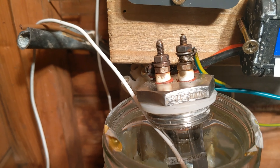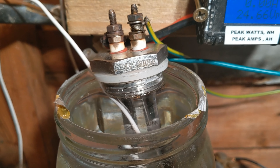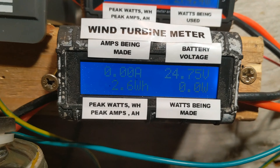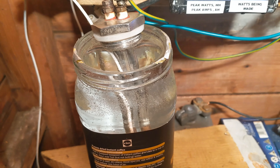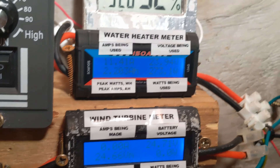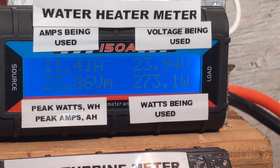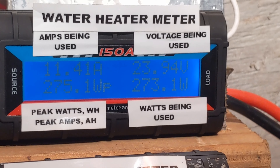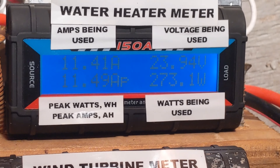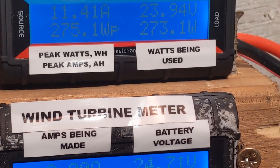I'll come back in 10 minutes. Let me just see what the time is — it's 1:29, so I'll come back at 1:40 and see what we've got. Temperature at the moment is 38.9. It's been 6 minutes since we last spoke and we are now up to 60 degrees. The pull from the dump load water heater has been constant at 11.4 amps.